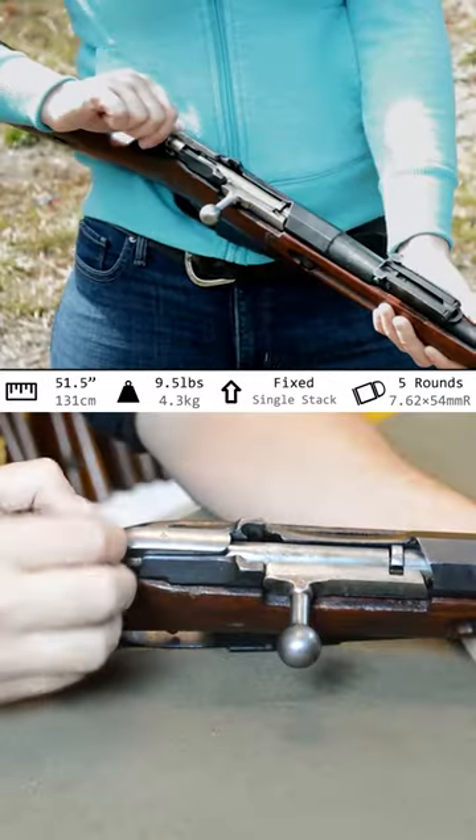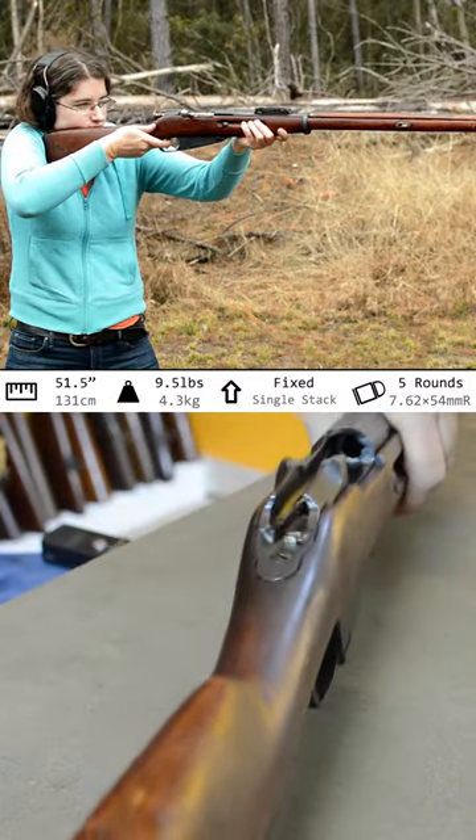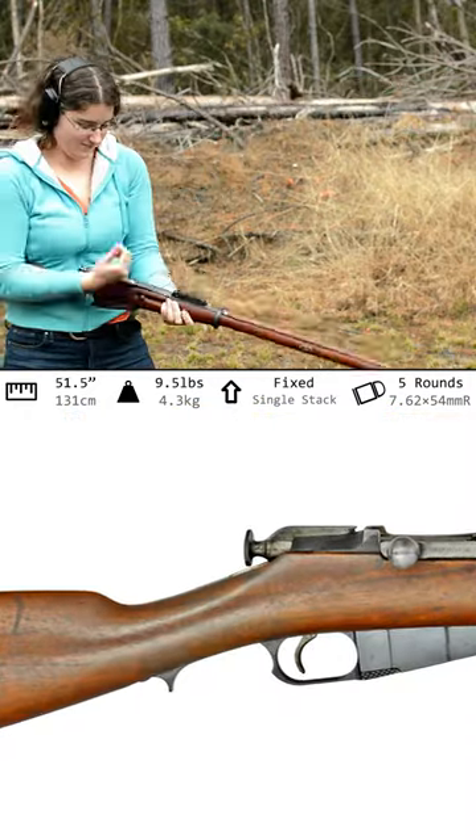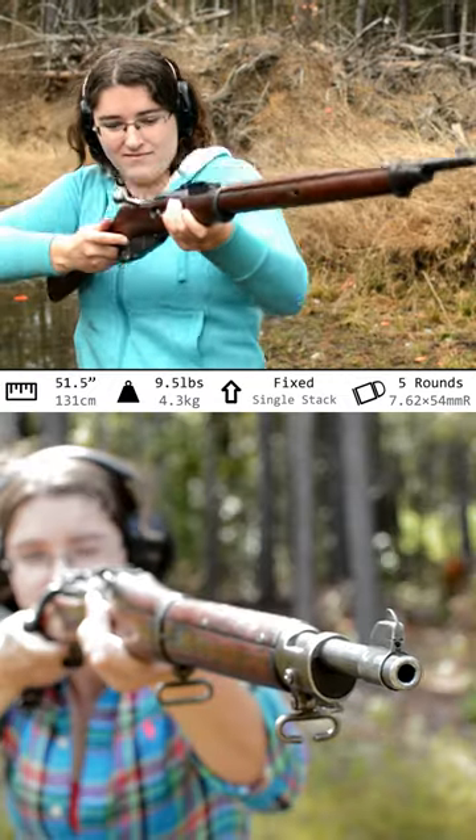The safety is heavy but simple — just pull back and rotate the cocking piece. The wrist is pleasantly thin, although the very first production model had a metal finger rest at the wrist; that would have been nice. The ladder sights are decent, and recoil? Pretty comparable to .30-06.